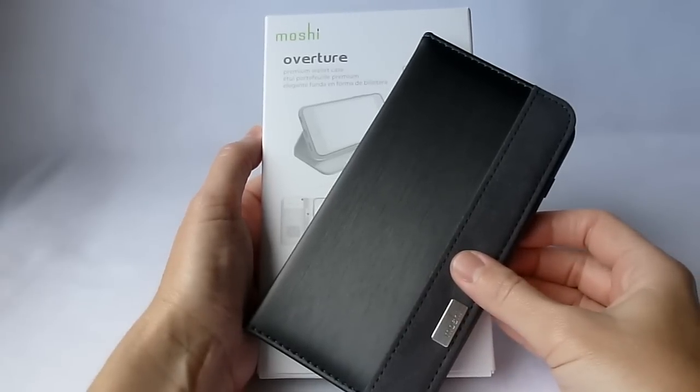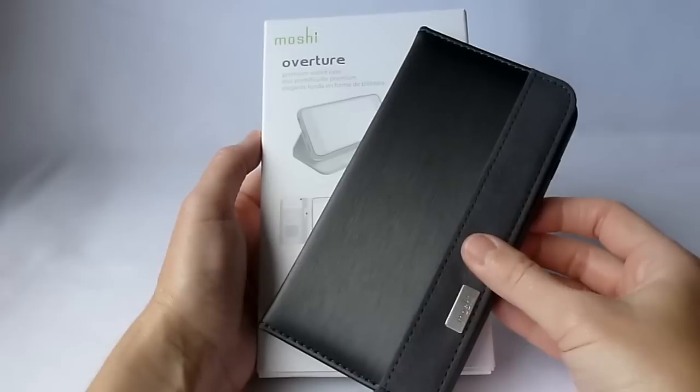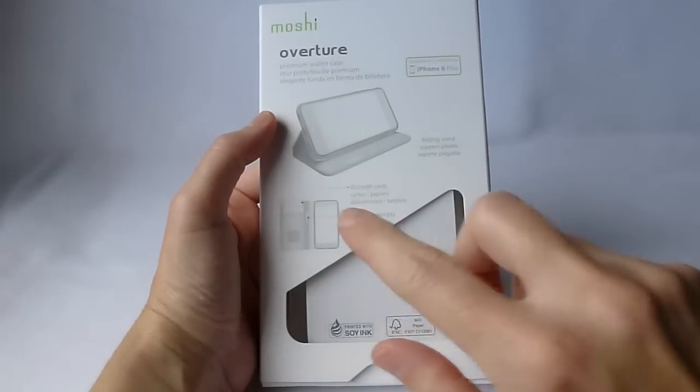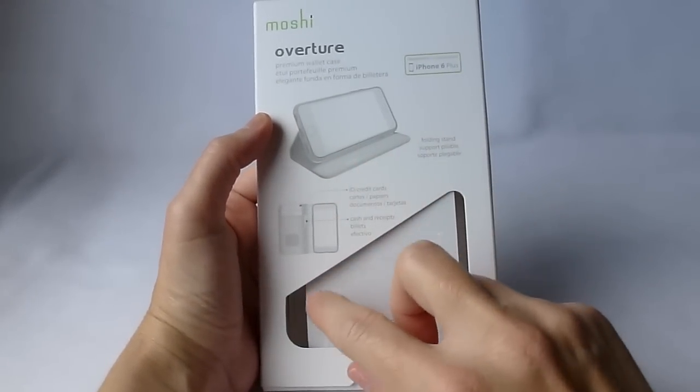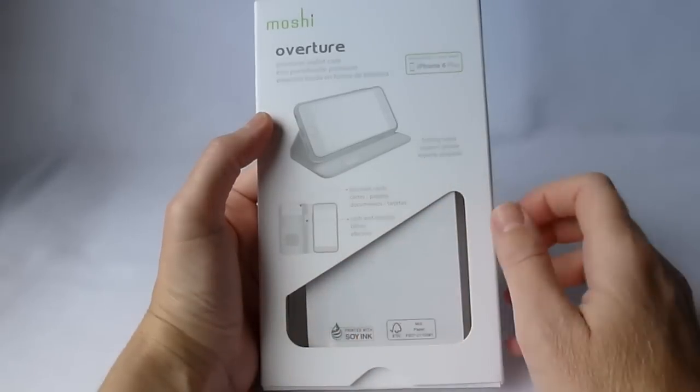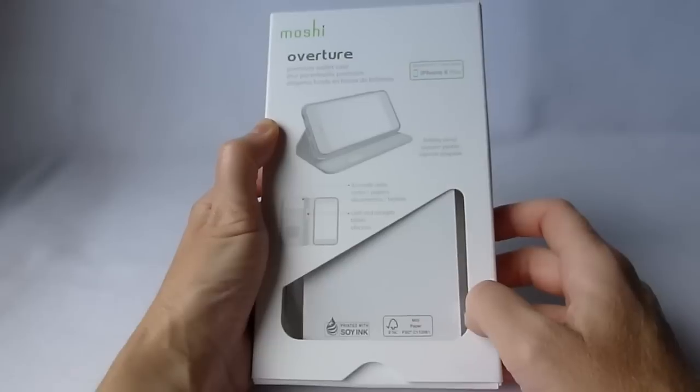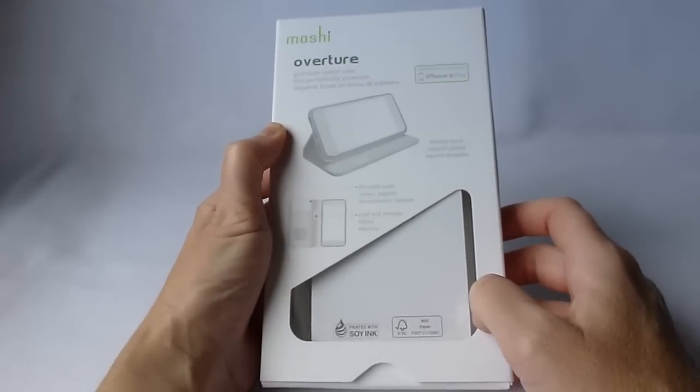Hi, this is Kristen, and today I'm here with the Overture Wallet Case by Moshi. This is a very nice wallet case. It has a stand function, and it has four card slots and two slide pockets, which is considerable. Plus it has a really cool little cleaning pad that comes as an integrated part of the case.